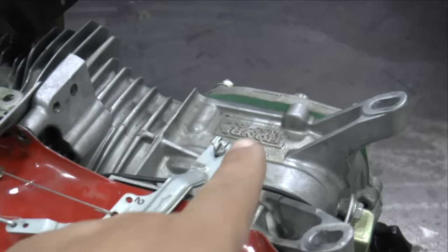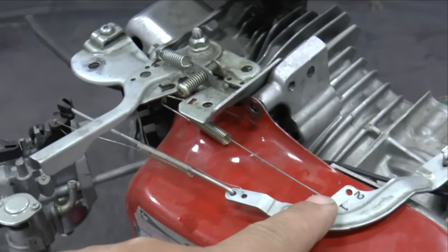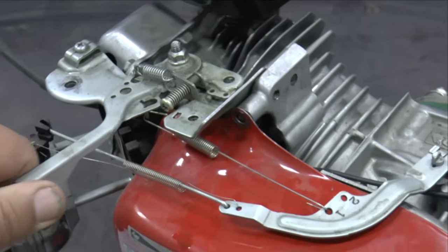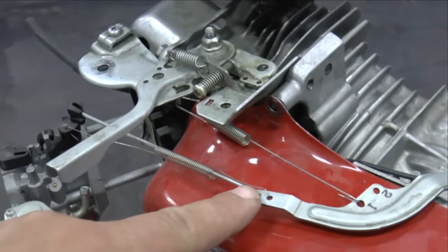The Governor arm is attached to the Governor under the fuel tank by a bolt and nut. The arm has a thick spring that is attached to the throttle control. A small diameter spring has a solid linkage inside of it and connects the Governor arm to the throttle butterfly.